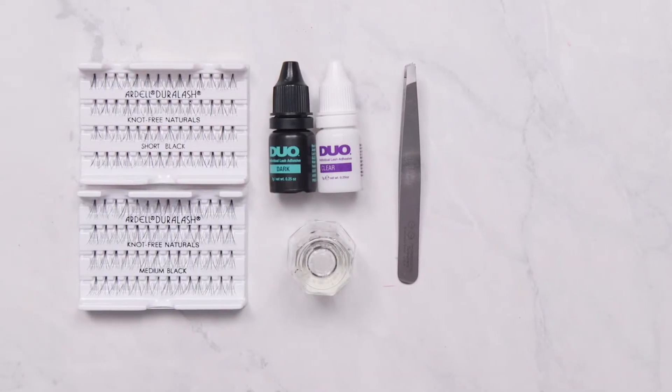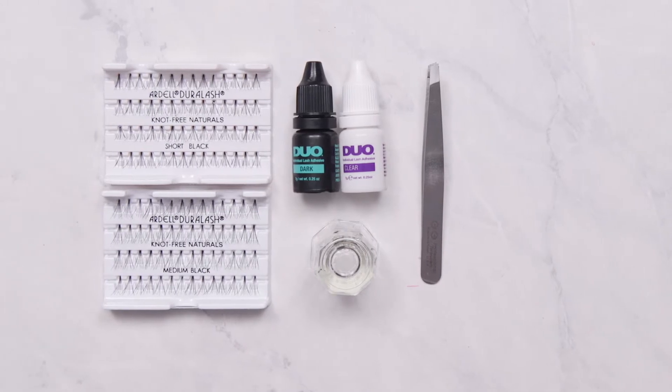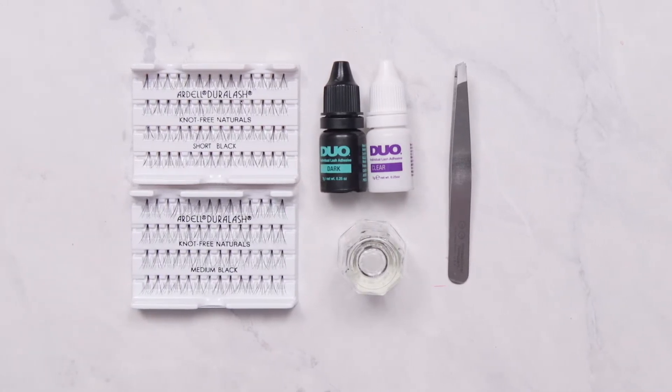Dual's individual lash adhesive and Ardell's lash tight adhesive is very strong. It dries quickly and cannot be corrected easily. This application takes practice and is for experienced professionals only.